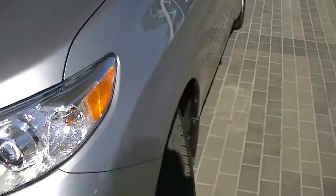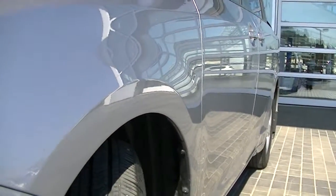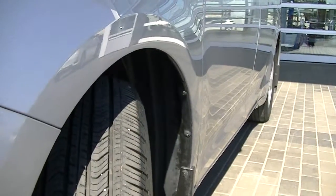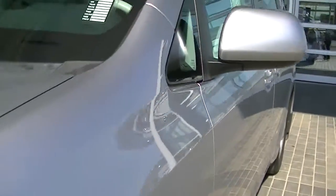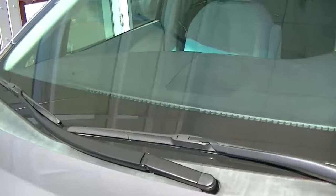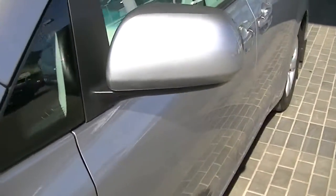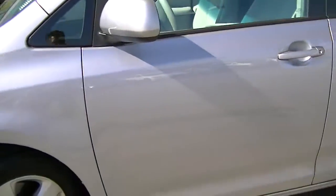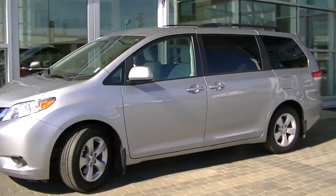Just coming around the side here — the side profile. Doesn't appear to be any major dents or door dents or anything like that. It looks great on this side. Windshield seems to be perfect, I don't see any chips. I like to tell by mirrors how beat up and banged up they are, but this is fantastic. I'll just back up and give you a nice side shot of the Sienna. Really clean, clean unit.